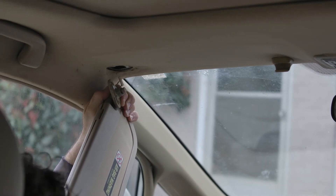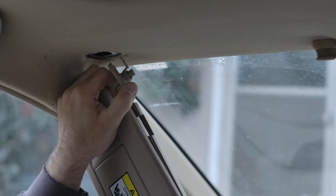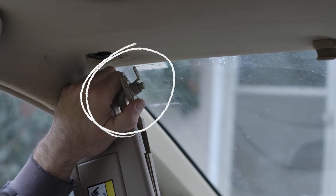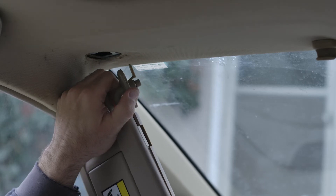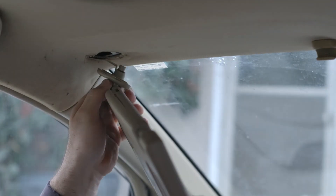Let me zoom in on this real quick. Once you take that off, there's this plastic piece right here that you can kind of see that sticks up in there. So when we go to put the new one in, you'll have to kind of go at an angle like that, just like you're taking it out.